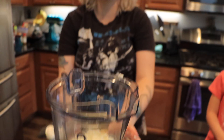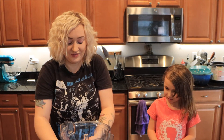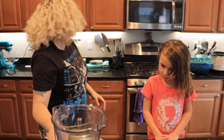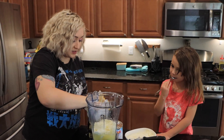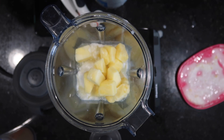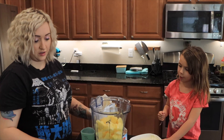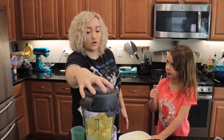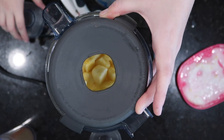So now we have our can of pineapple juice. We're going to put half a cup of pineapple juice in, and then two cups of frozen pineapple. We're about to make a smoothie, but then we're going to turn the smoothie into ice cream.